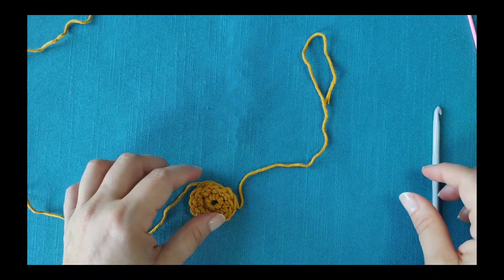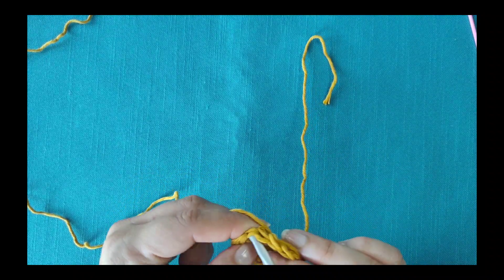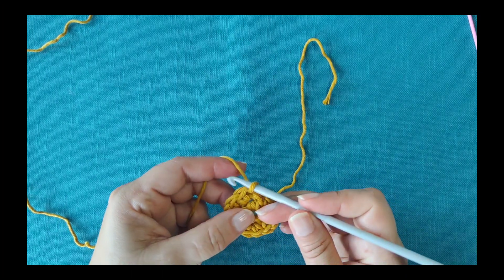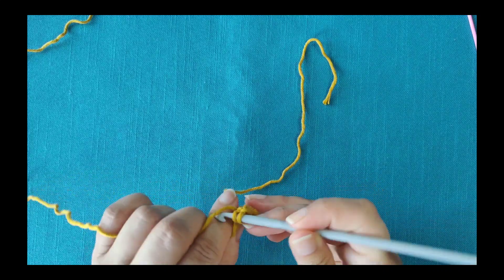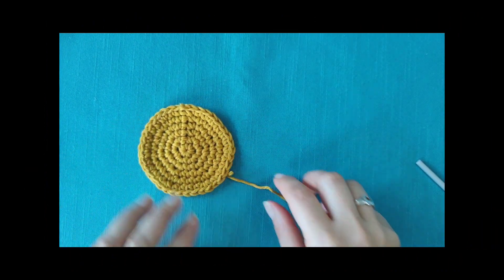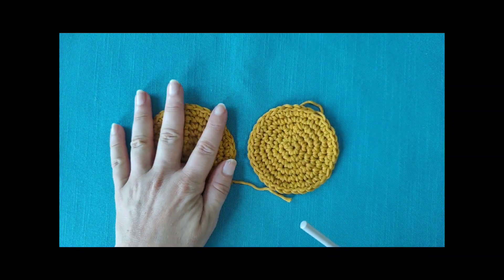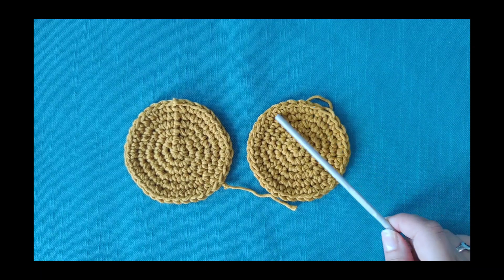Drop the loose tail and continue with your working yarn. Repeat the same start and finish as round 2 in all rounds. Here is how both ways of joining at the end compare together: traditional slip stitch join versus invisible join.